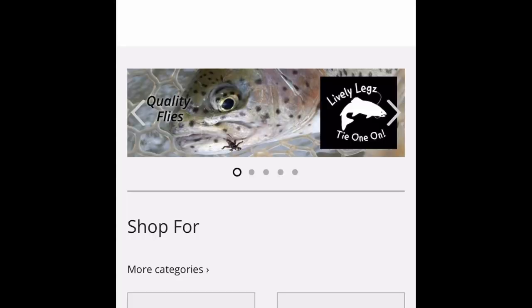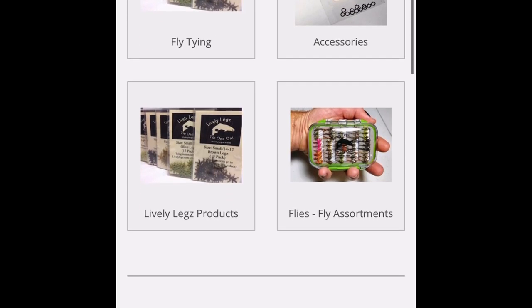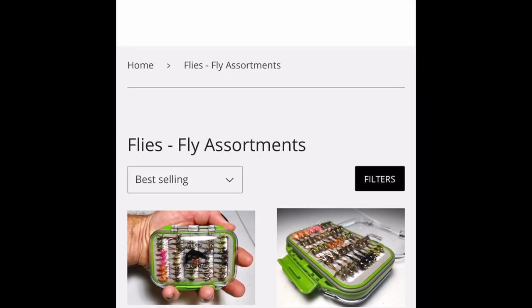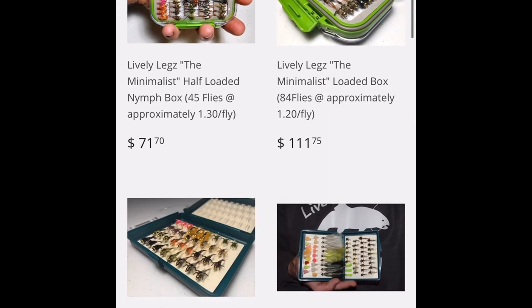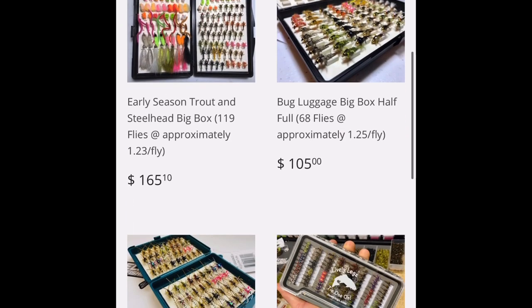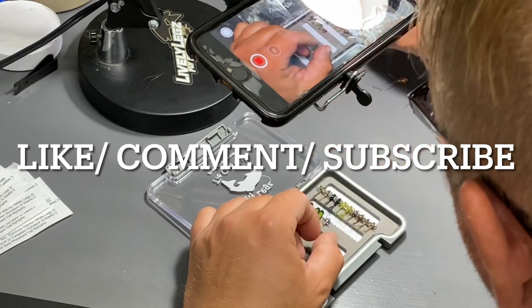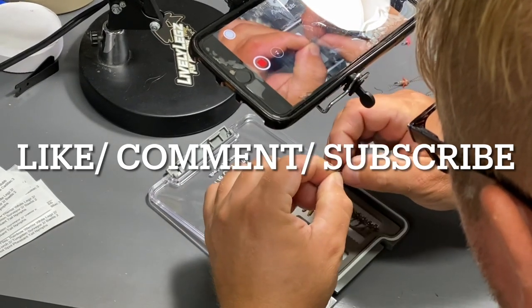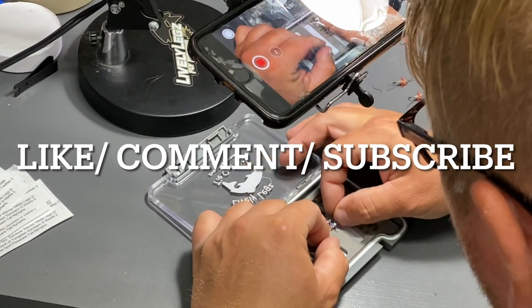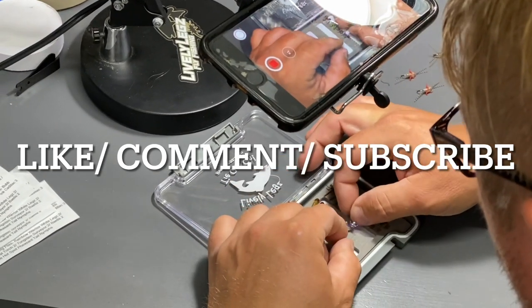To find this loaded fly box along with many other options, head over to our website livelylegs.com and click the Flies & Fly Assortment tab. Scroll down through and you'll see all the options we have available along with all of our other great products at livelylegs.com. We'd like to thank everybody for following along, we hope you liked the video — please hit the like button, comment if you have any questions, subscribe to our channel, and until next time, best of luck on the water.